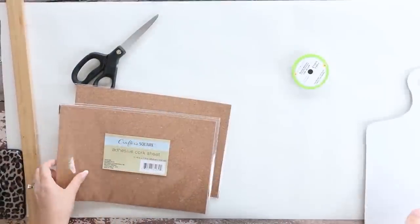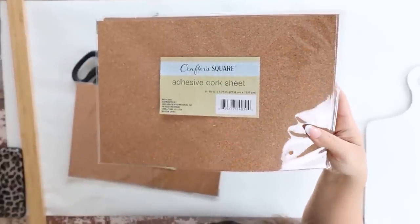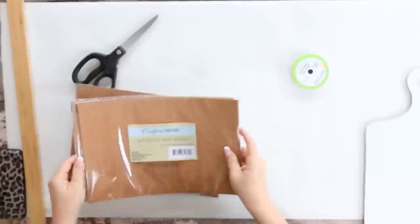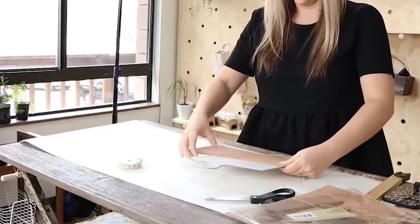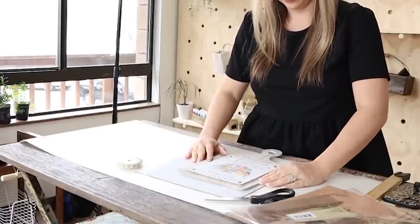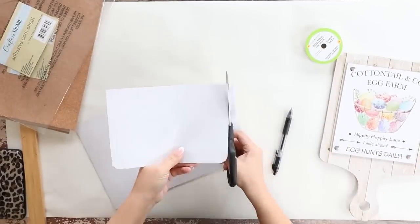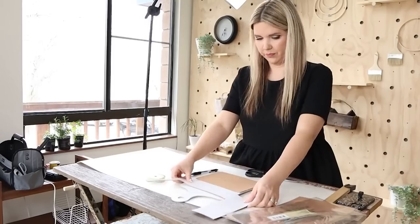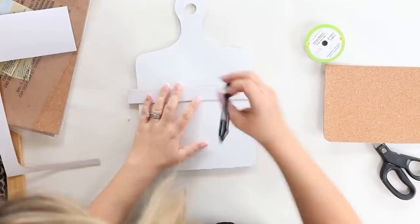Next, I'm going to use one of my favorite products from Dollar Tree, which is the cork. They sell this over in their wood section with all the craft items. I wanted to add the cork to the bottom of my cutting board, so I'm just going to place it on the cork, trace around the cutting board, and cut it out. This was really easy to do. Then you can just add your cork to your cutting board.